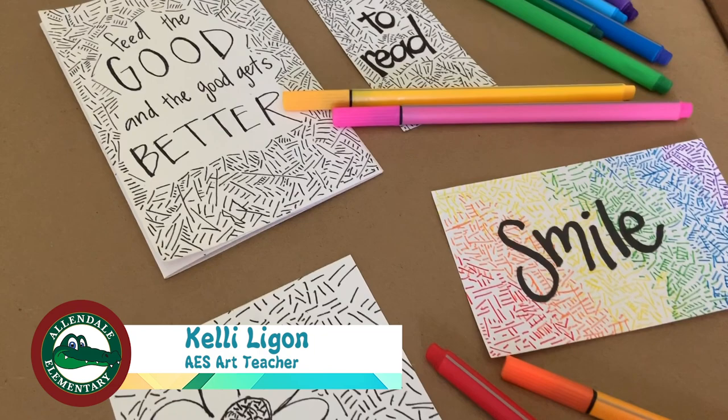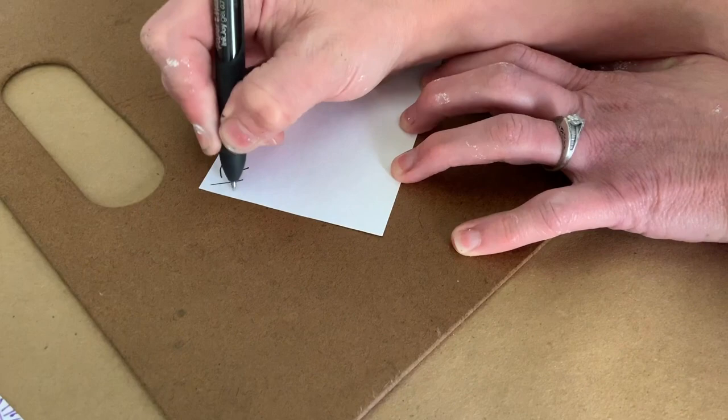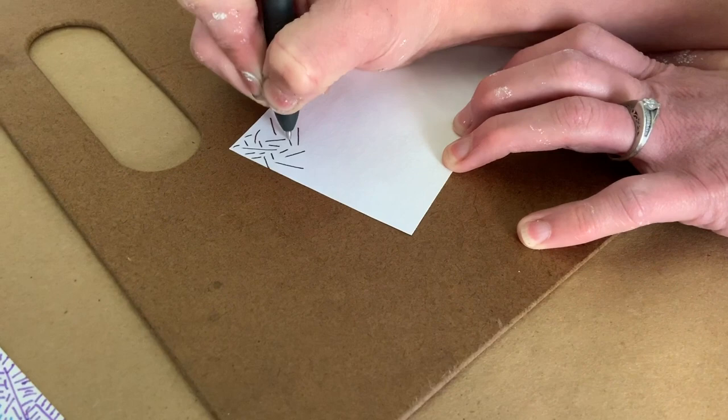Hi, my name is Kelly Ligon and I teach art at Allendale Elementary. I'm going to show you a fun project that you can do at home by just using lines. Grab any kind of paper and a pen and you're going to start by just drawing lines. I start in the corner and just make a few lines, then with the white space you're going to go back in and fill in that space with more lines.